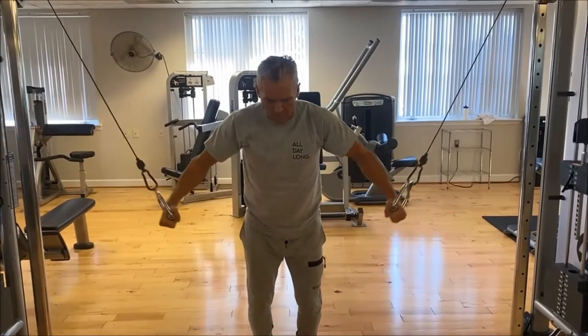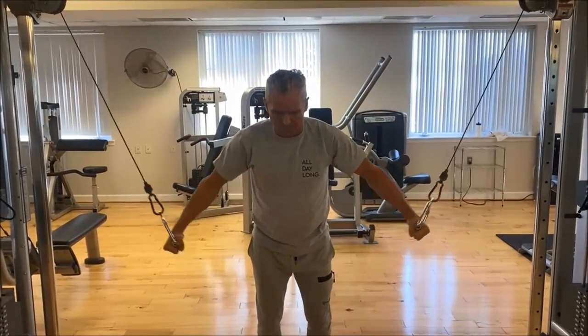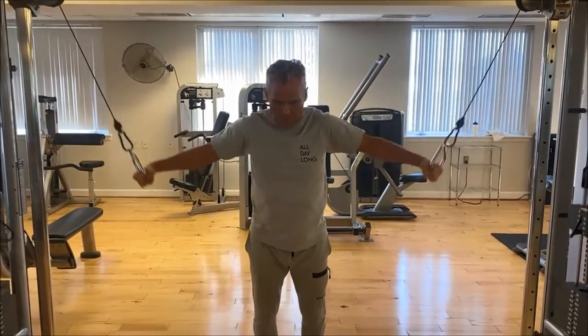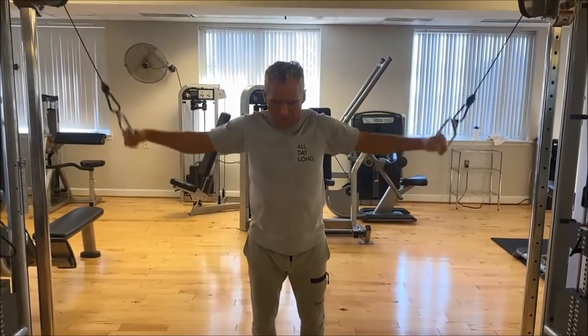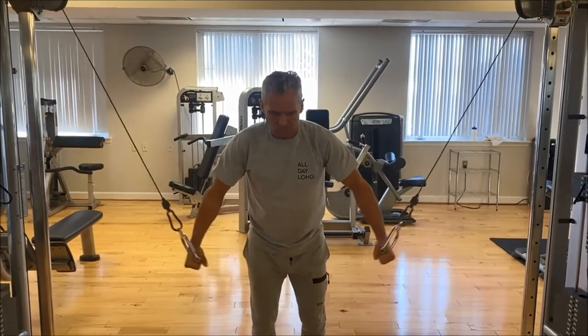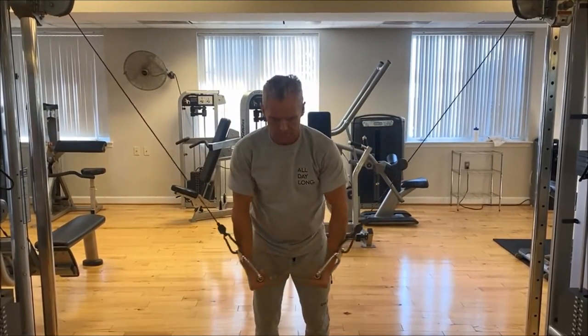Hi, it's Jim from Animal Ability. Today I'm going to show you cable crossover flies, with the first being the standard cable fly — very reminiscent of the most muscular pose in bodybuilding. It works your whole chest, especially the lower.